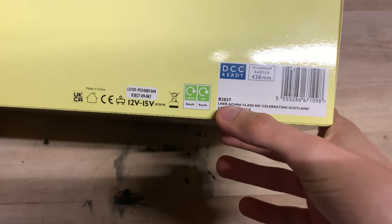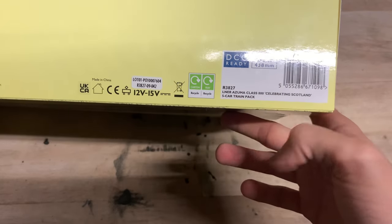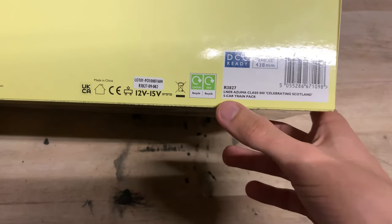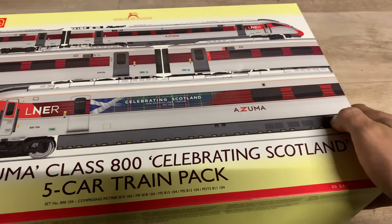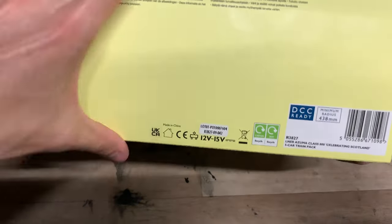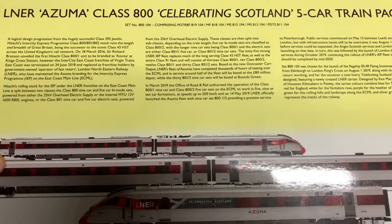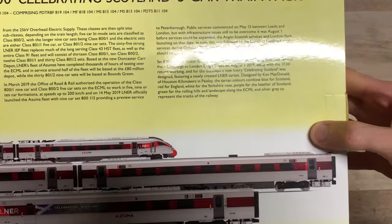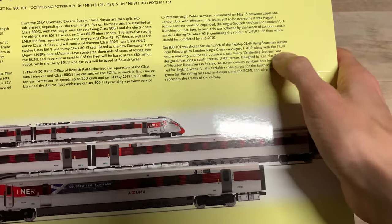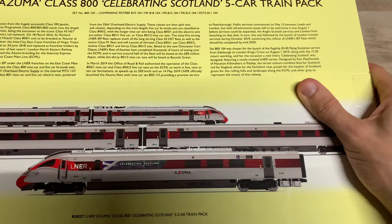The information is actually on the side of the box. The model code is R3827 - it's an LNER Azuma Class 800 Celebrating Scotland, a five-car training pack. Obviously the real thing is nine-car, but this particular pack is five-car. On the back there's some information about the 800s and the Azuma ones, and also about this particular Celebrating Scotland livery specifically.